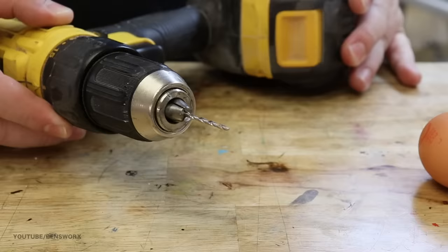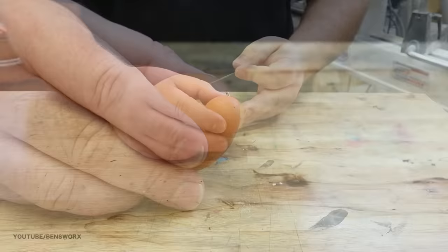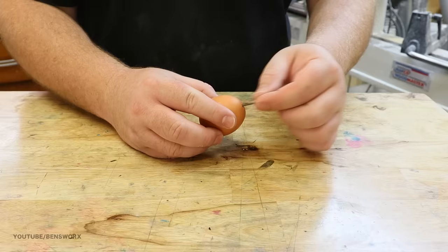The first step in this project is to take this regular chicken egg and empty the contents. The best way to do that is to drill a hole at both ends and blow it out. Once you have both holes drilled, poke around inside to break up the yolk — that will make it easier to blow out.